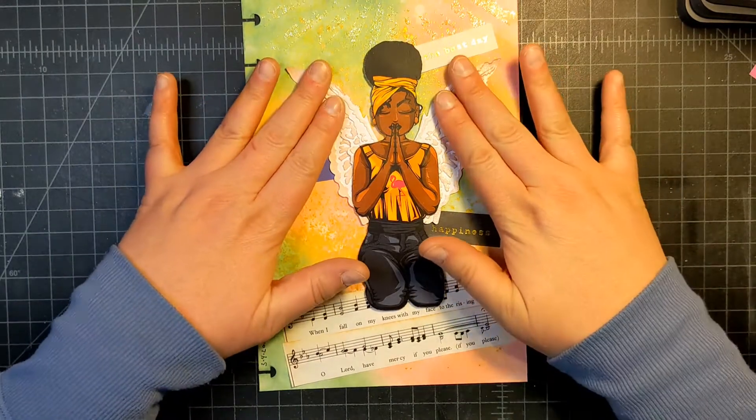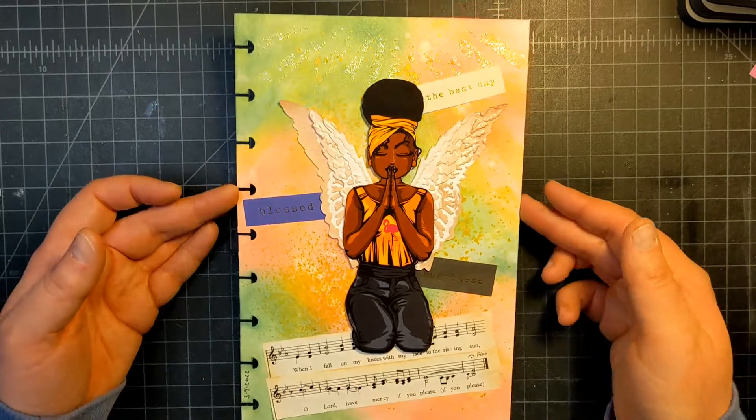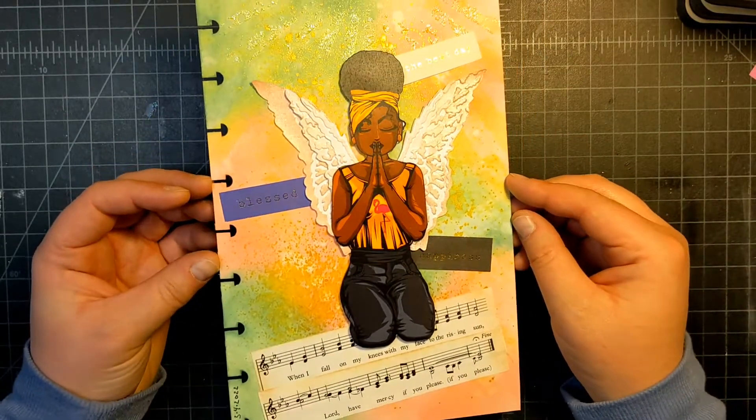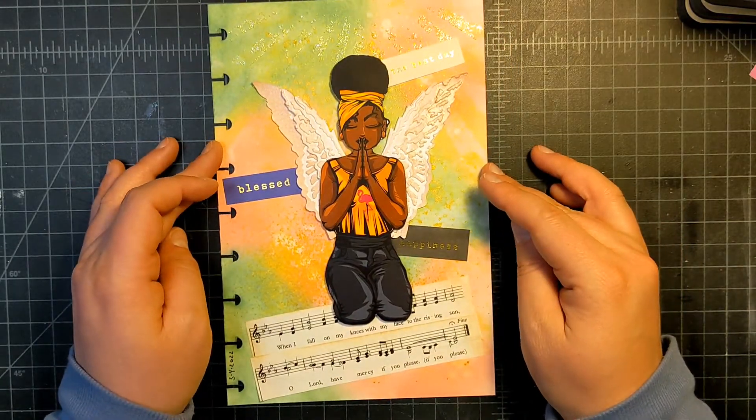I hope you enjoyed watching my process of making a memorable journal entry. I hope you have a great day, bye!